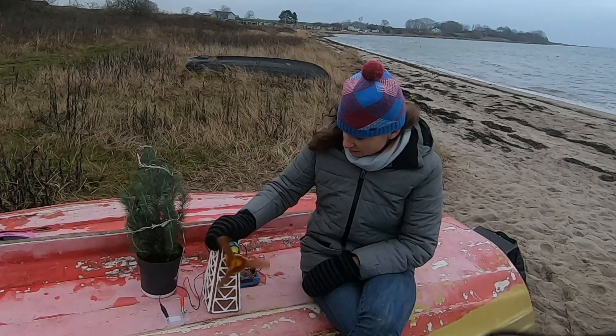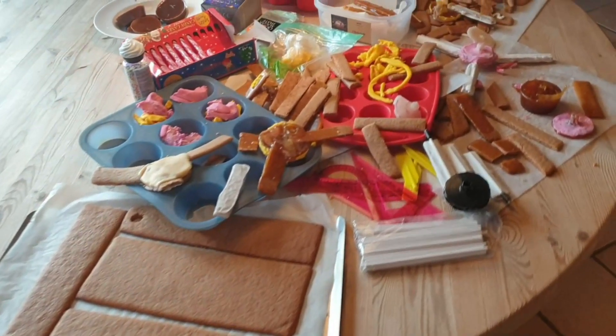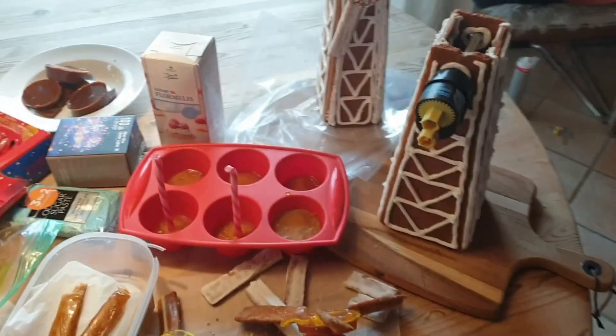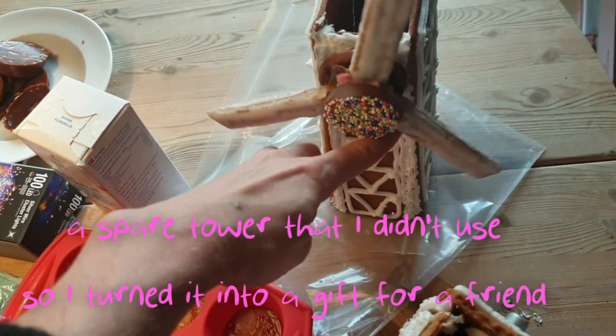So my gingerbread wind turbine worked — technically, anyway. It took me over a week of solid work. It wasn't as pretty as I would have liked, didn't make as much power as I would have liked, but for a first attempt I was really satisfied. I have lots of ideas for improvement and plans for a second version — I think I can make it much more powerful with improved manufacturing methods, and I'm sure I can get rid of the lollipop sticks. I'd love to hear your suggestions about improvements, maybe different materials instead of gingerbread and toffee, or another idea to attach the blades to the hub — please tell me in the comments.